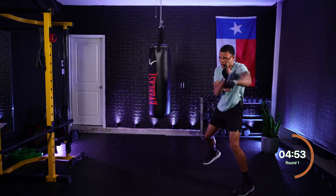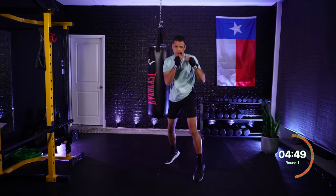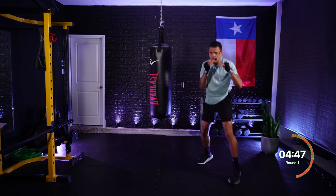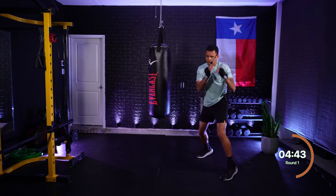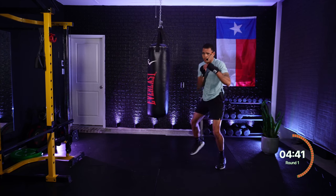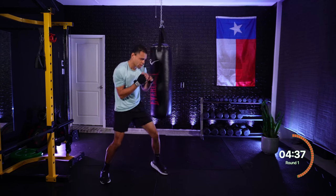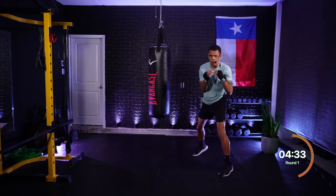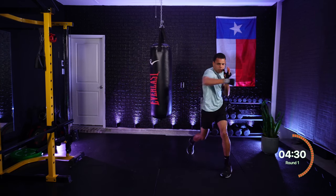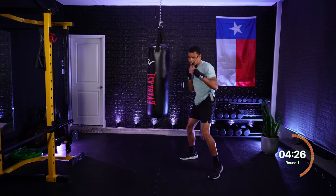One, two, one — jab, cross, jab. One, two, one — jab, cross, jab. Four — rear hook. Roll rear, roll lead, get under. One, two, one — jab, cross, jab. Three — lead hook. Roll lead, get under. Three, two — hook, cross. One, one — jab, jab. Four — rear hook. Roll rear, roll lead.